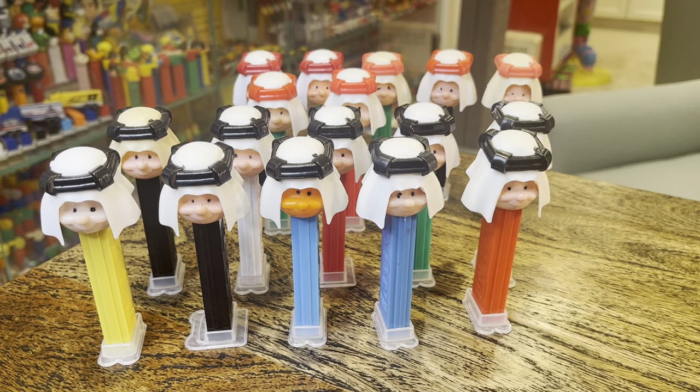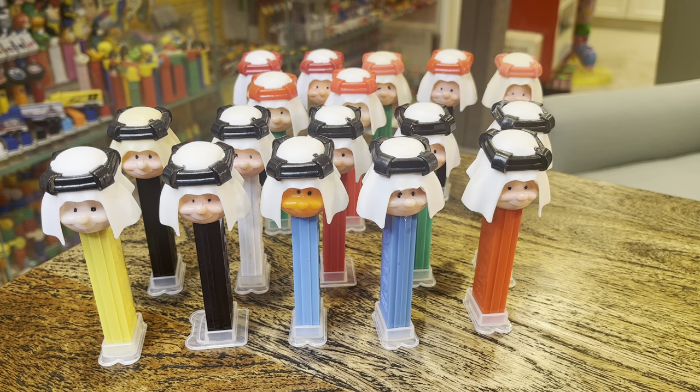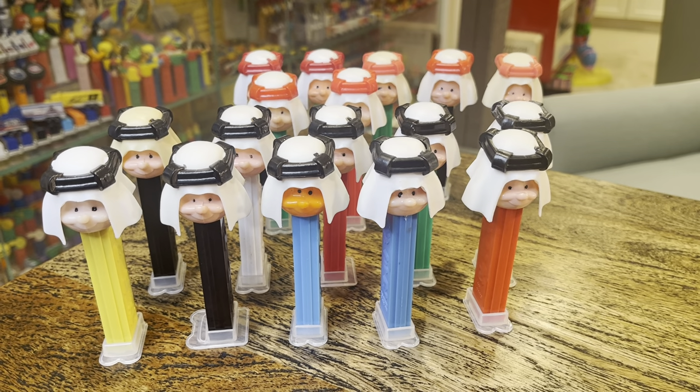Hey kids, Brian Trowman here, Pez Through the Ages. We got a Facebook page, a YouTube channel, and 17 sheiks to talk about. I may have some sort of problem.